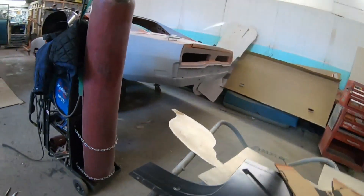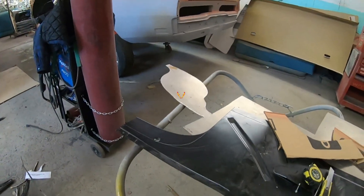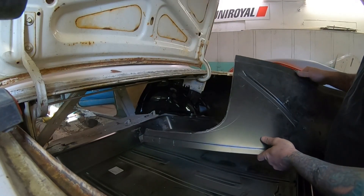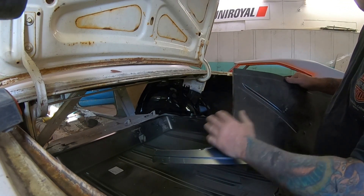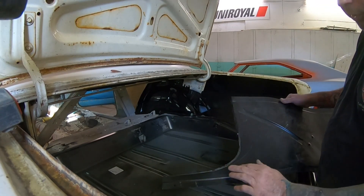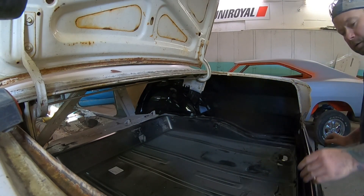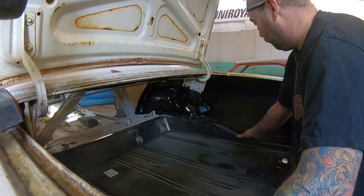I'm going to trim that back and we'll give it a test fit. I've got my piece trimmed out - I haven't cleaned it up or anything yet, we're just going to do a test fit. I always tend to cut on the big side of the line, leave a little extra metal. It's easier to shave it back a little bit to make it fit good than cutting too much.